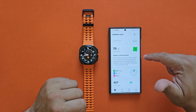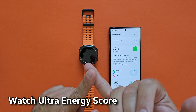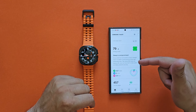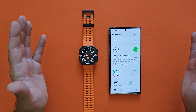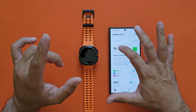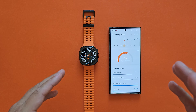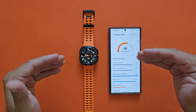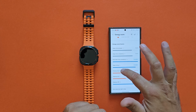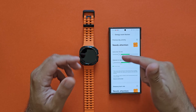We also have something called the energy score, which appears for the first time on a Samsung smartwatch. It takes many parameters like sleep and activity, combines them, and gives you an energy score. Right now it says my sleep is compromised — 'Did you drink too much alcohol or have a midnight snack? It's better to avoid alcohol and late-night eating before bed as they reduce REM sleep and sleeping HRV, which are important for sleep quality.' You can click inside and check the energy score for the previous day, including the energy score factors: sleep time average, sleep time consistency, bed and wake time consistency, sleep timing, activity, and sleeping heart rate.